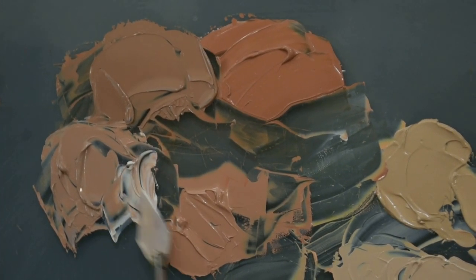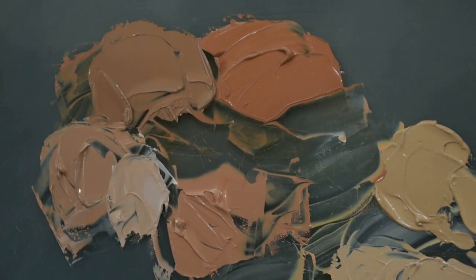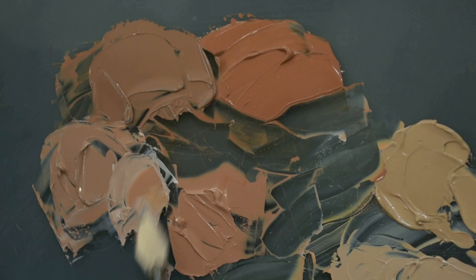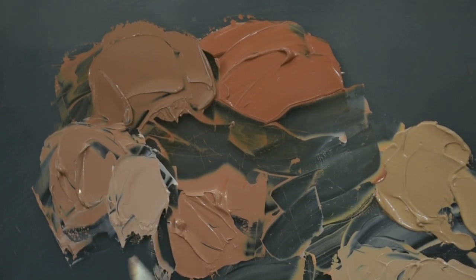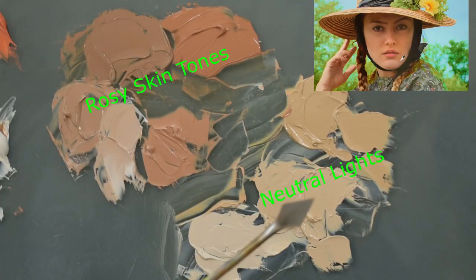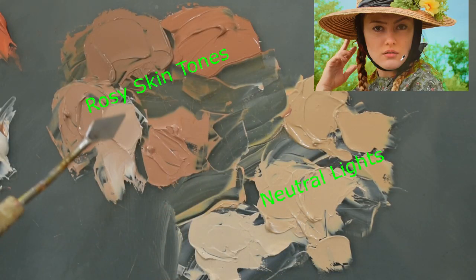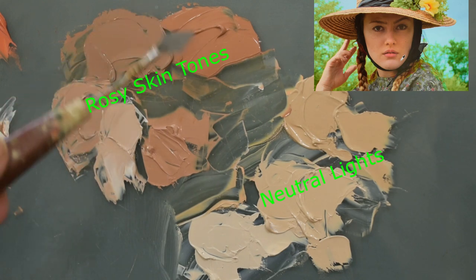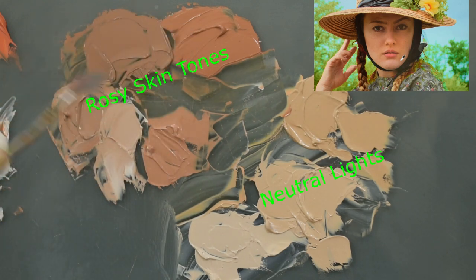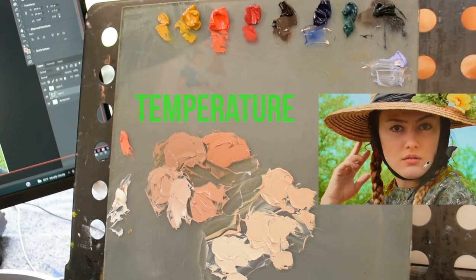You can always make colors work even if they're off a little bit, but if the values are not correct, it's not going to read properly. You're not going to have the 3D effect that you need to give a convincing portrait. So we've got a beautiful pile of neutral or cool lights, and then we have a rosy, more warm area of skin tones mixed up. This is going to help us when we're just using temperature to help give us our 3D effect.